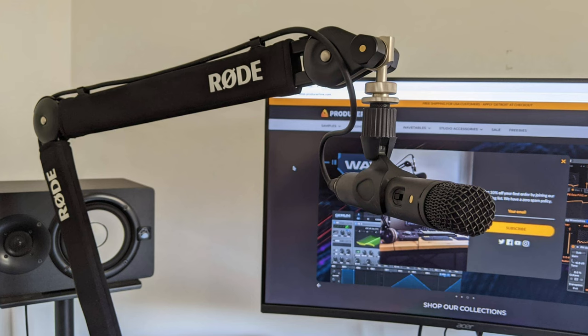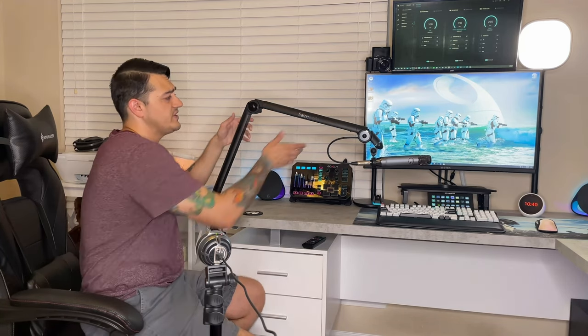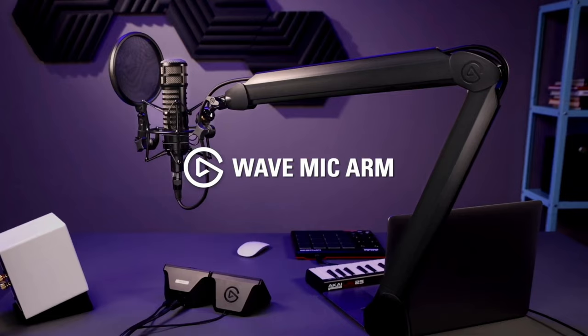So why this boom arm over the Blue Compass, Rode PSA1, Gator Frameworks 3000 series, and the other standard Elgato model — all of which retail for around $100? The Rode PSA1 is the least handsome by a large margin, you can pinch your fingers in the clamp points, and there's no padding on both sides of the desk clamp. The Gator Frameworks has limited range of motion near the microphone head, and has a built-in XLR cable pre-routed through the arm that cannot be removed — so if that cable goes bad, you need to buy a new boom arm. I also find the Gator Frameworks not to be a very good-looking boom arm.